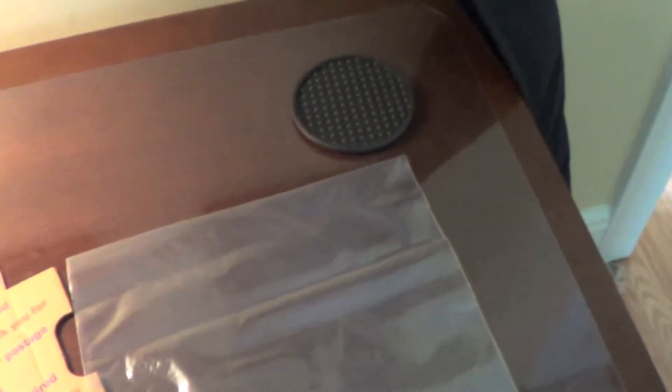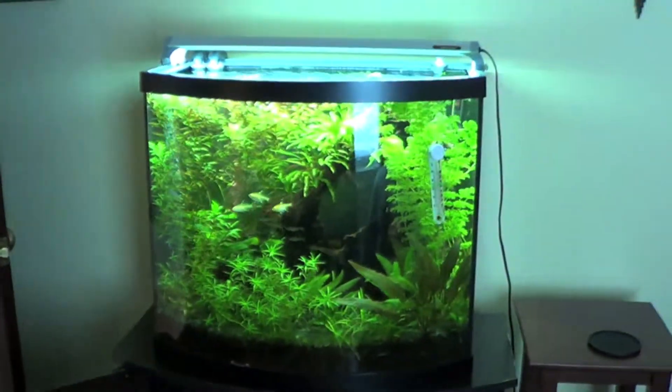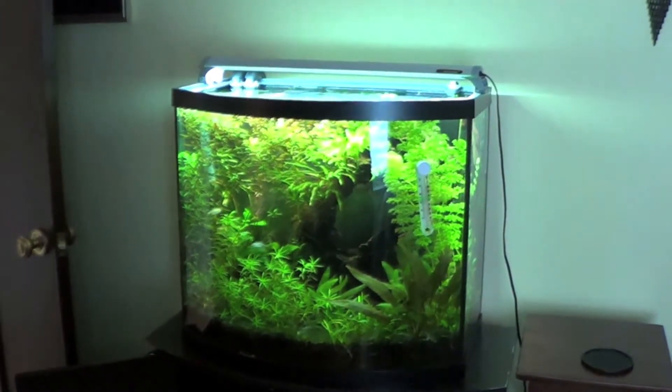When I ship out plants, I just use the corner of the bag — I put the plants in the corner, fold it over, and fit it in a flat rate box. I don't use paper towels or anything. I think paper towels might take away a little bit of the moisture from the bag, and obviously that's not good. I've done it like this every time and it's worked out for me.